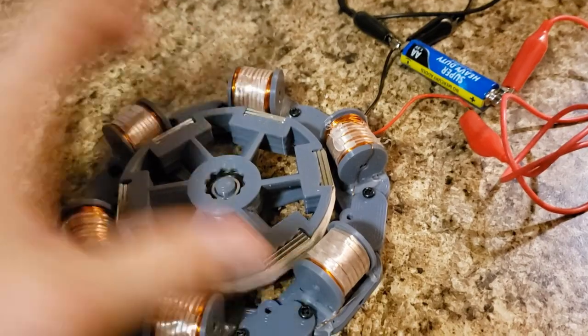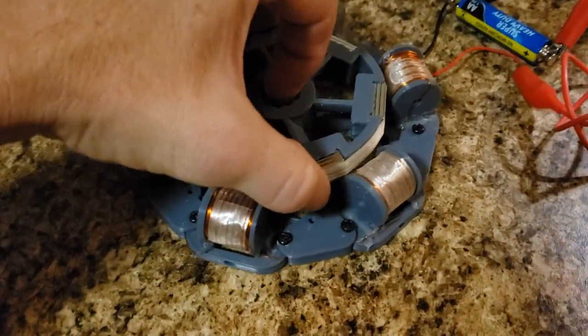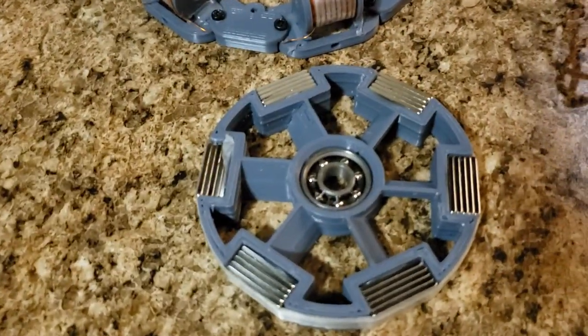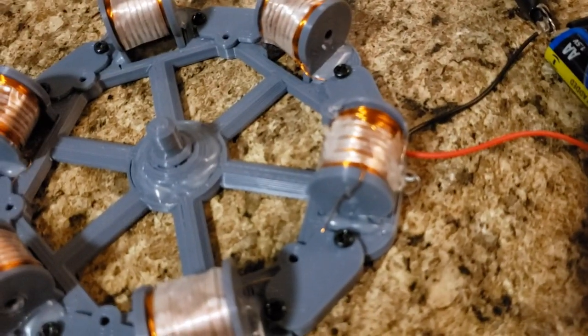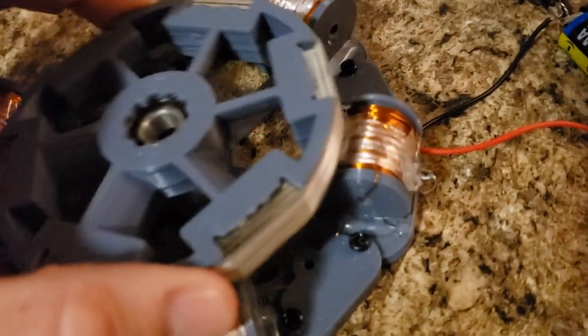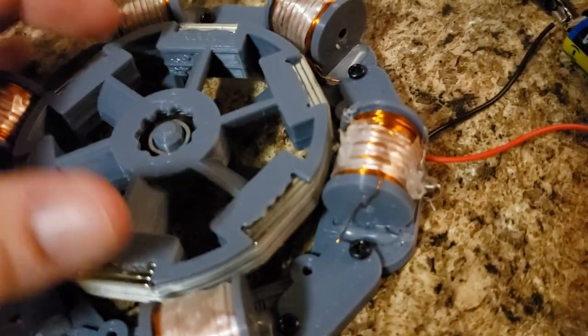The rotor has six magnets, all north pole. Fidget spinner bearing in the middle, and it's triggered by a reed switch in the center of this coil, just at the sweet spot to keep the efficiency nice.